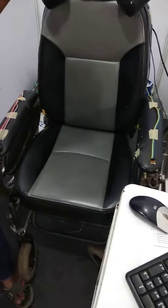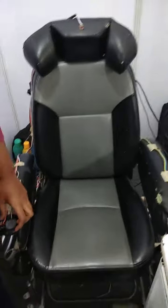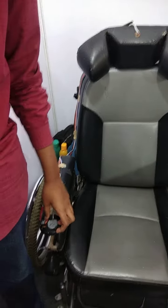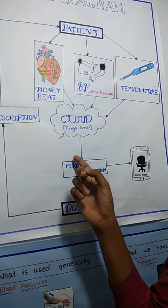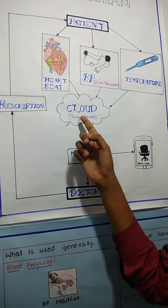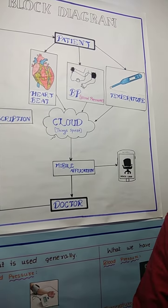The problem that people are facing in villages is that some villages don't have hospital facilities. When the patient is found, we have three sensors: one to measure temperature, one to measure pulse rate, and one to measure blood pressure. We take all three values from the patient and send it to the cloud, to the internet. We developed an application through which the doctor can see from anywhere in the world.